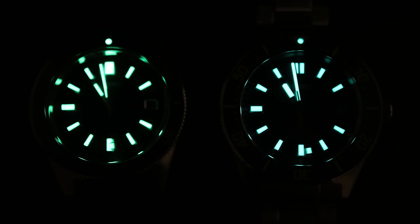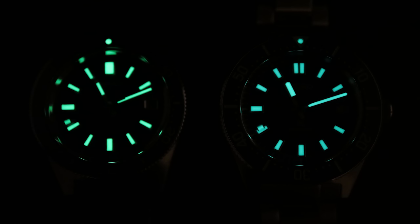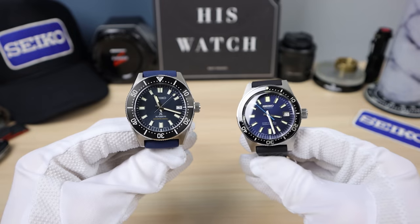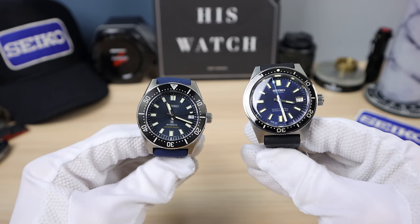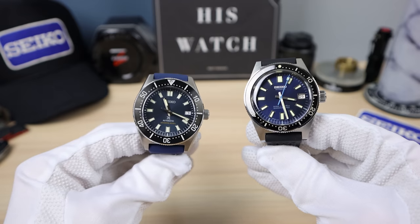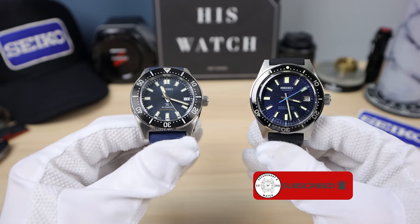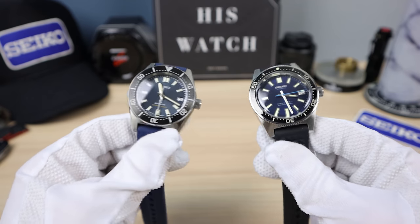Here is a 30-minute lume shot time-lapsed video. The 62 mask is on the left — it did last a little bit longer and was a little bit brighter, but both are amazing Seiko Lumabright. Closing thoughts: both of these are amazing timepieces from Seiko, offering a mid-tier and higher-tier option. Whichever one you can afford or whichever one you want — it's a winner, no questions about it. If you liked this video, please like, share, and subscribe, and I'll see you in the next one.